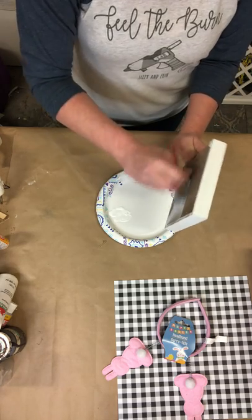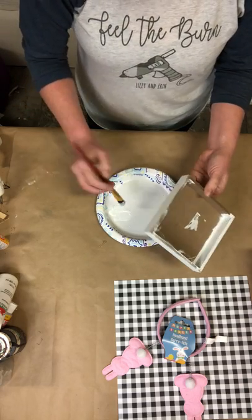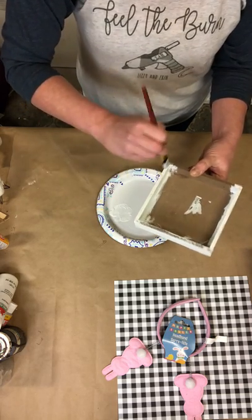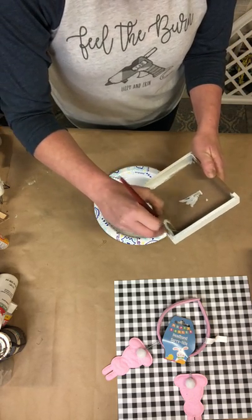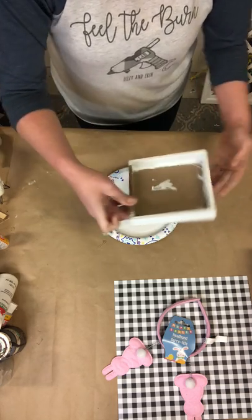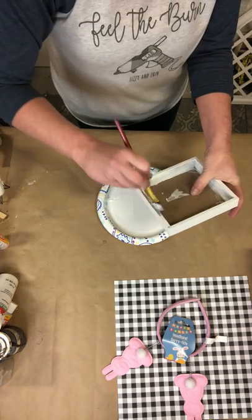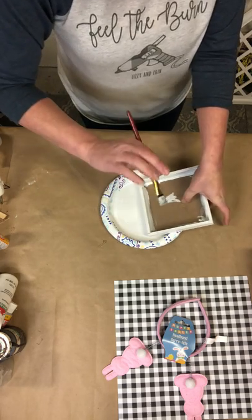This is a super quick, easy little spring Easter project. It's a simple one that you could even do with the kids, include the grandkids, craft night with friends — easy, easy, easy. I'm just dabbing along the edges; it seems to go easier that way.